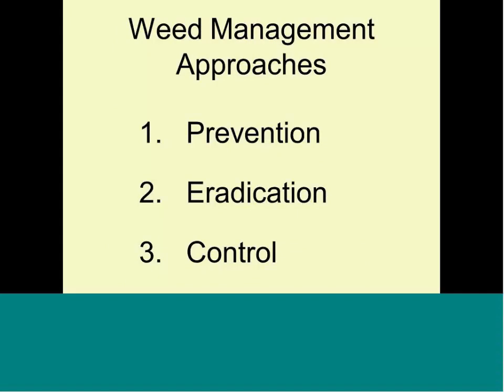The three approaches are prevention, eradication, and control. We don't need to worry too much about eradication. Having zero weeds 100% of the time — if you're a commercial grower — it's not economically feasible, it's not worth that extra money.